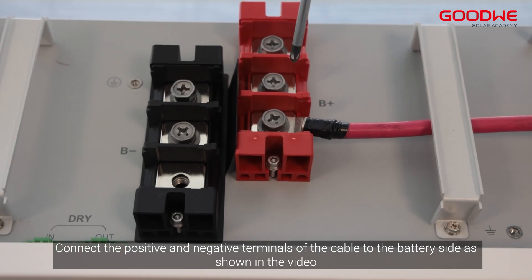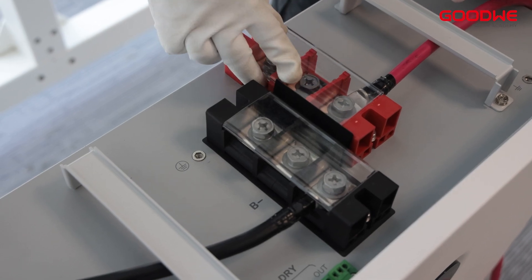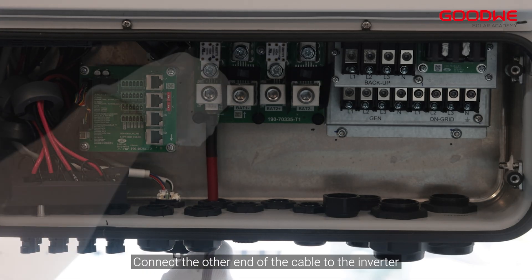Then put the cover back on. Connect the other end of the cable to the inverter.